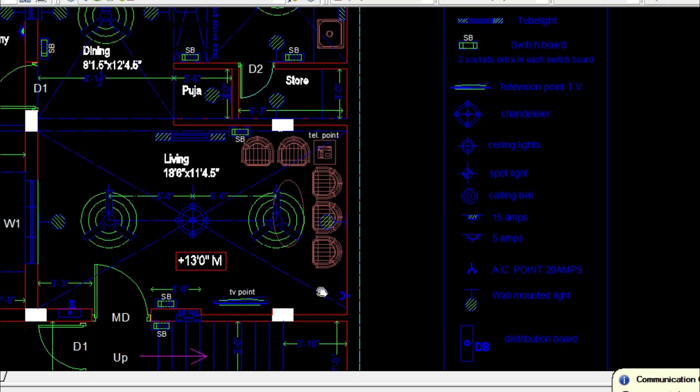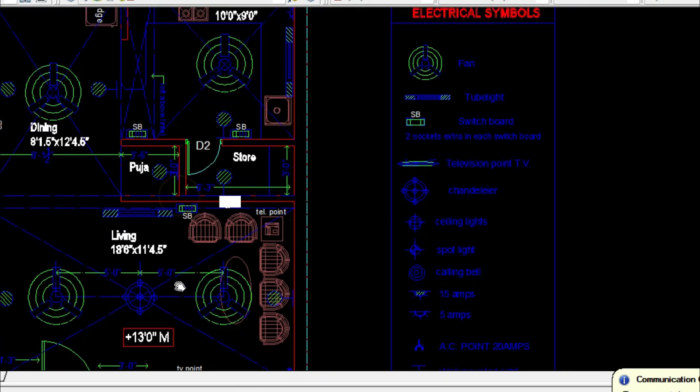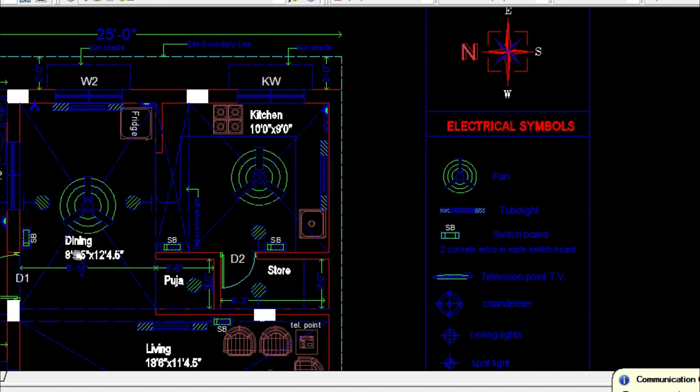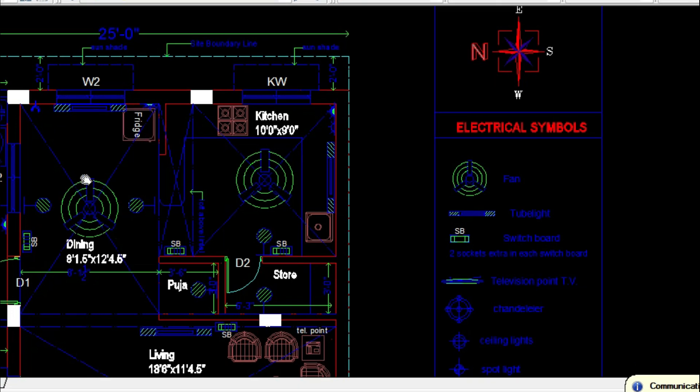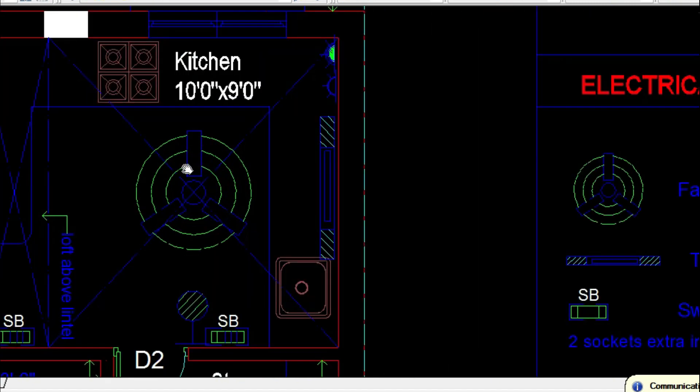The main living room will have two fan points with a central chandelier light, and switchboard access. In the dining area you need to provide sockets for the fridge and AC provisions. If there is a service balcony, provide a 15 amp socket for a washing machine. In the kitchen you need to provide additional sockets for a microwave oven, mixi, or tabletop grinders — so extra points are needed in kitchens.